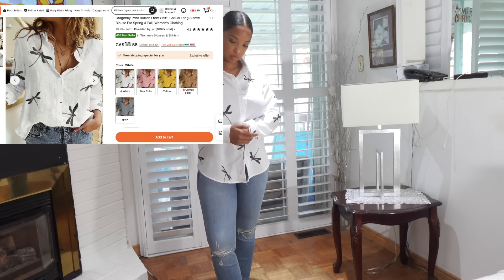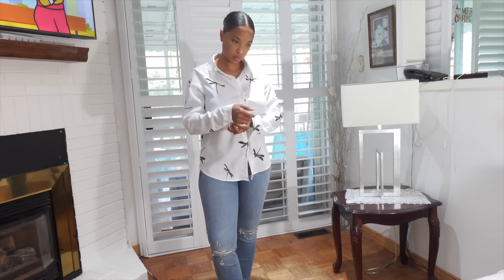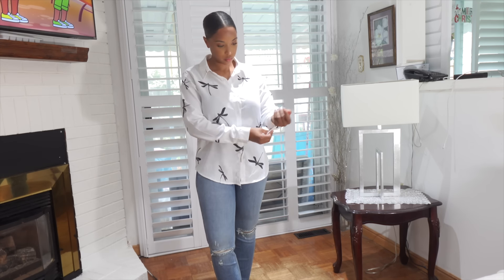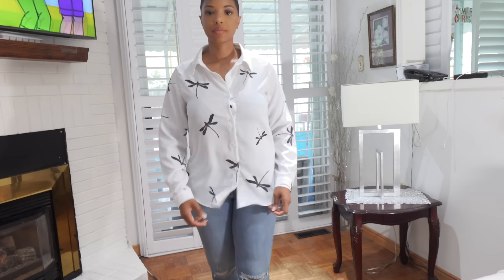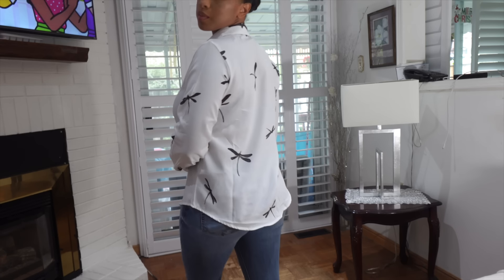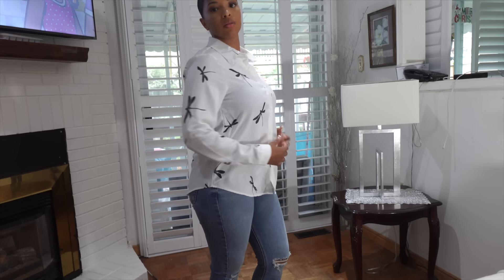It's $17 Canadian — I'm going to give you the Canadian prices so you may have to do your own conversion. $17 — I think that's a fair price. As a matter of fact, it's on sale for $17, so it's actually typically more than that. This is what it looks like, this is how it fits. I'm wearing a medium size. Just for reference, I'm 160 pounds, 5'4". This is how the shirt is looking and yeah, this was actually a great buy.